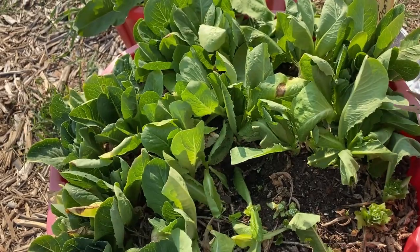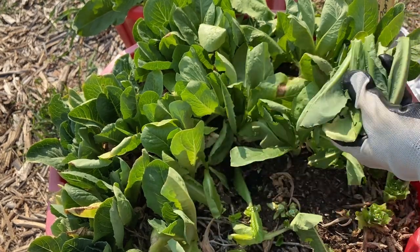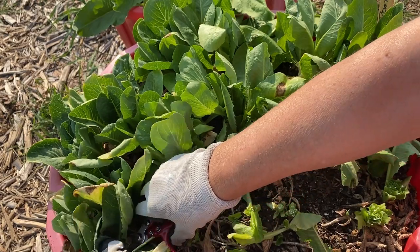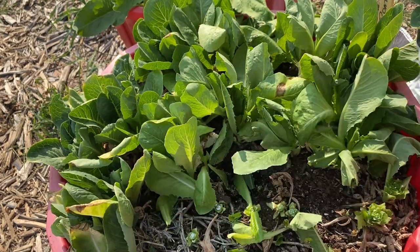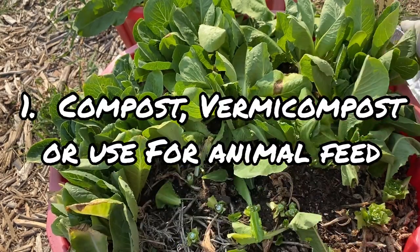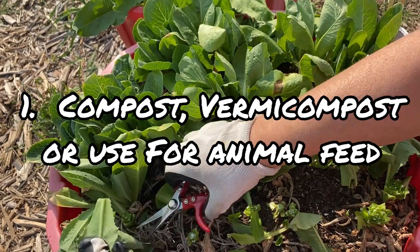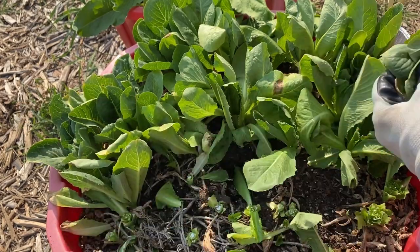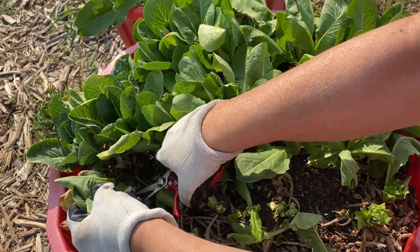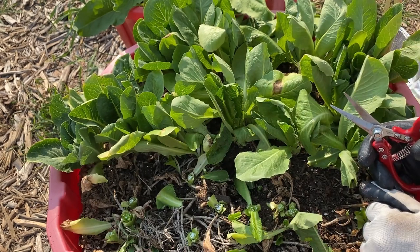The first use that I would suggest — and I'm sure most of us do this — is just to compost what you can't eat. Rather than discarding all these wonderful greens after they've gone bad, you can throw them in your compost bin. If you have a vermicomposting system, you can feed them to your worms. If you have animals such as pigs, chickens, or rabbits, they will all eat any kind of greens that you give them.